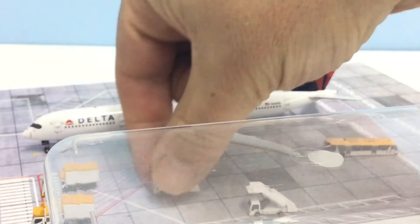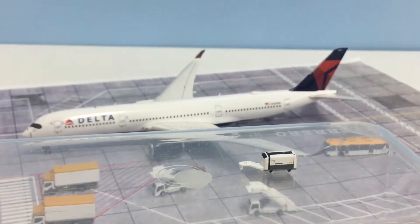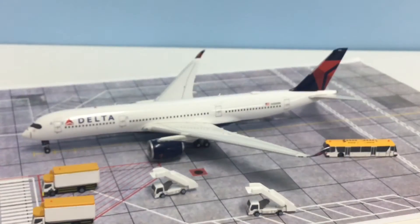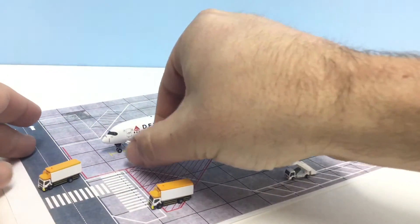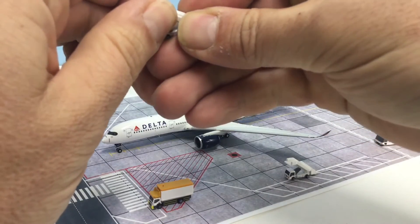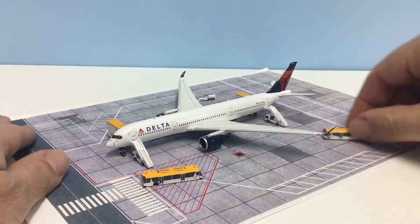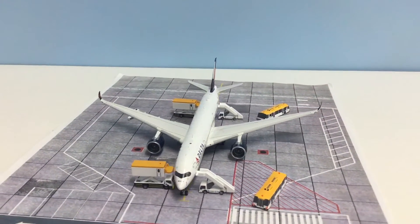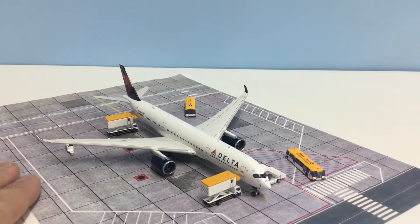The last part of the set is this little generator pod, which is a bit random but nice to have and actually looks pretty good. There's nothing to attach it to for moving, as none of the other elements have a tow bar, but as part of a wider amount of ground surface equipment it makes a nice little addition. Putting these back with the model, it all scales very nicely — you can have your buses, put the air stairs up to the door of the A350, and the generator pod sits nearby, giving you an interesting set of ground service equipment that fits very nicely.